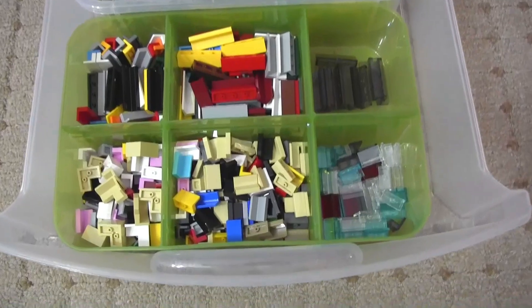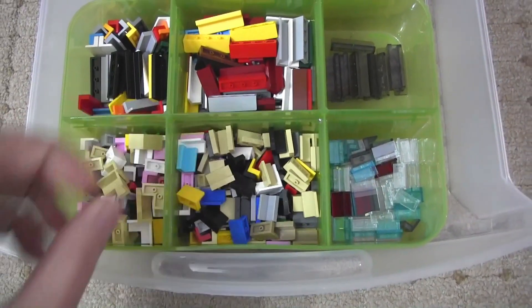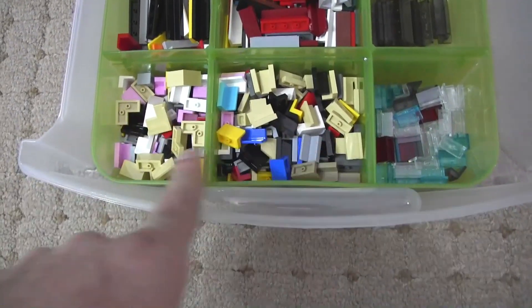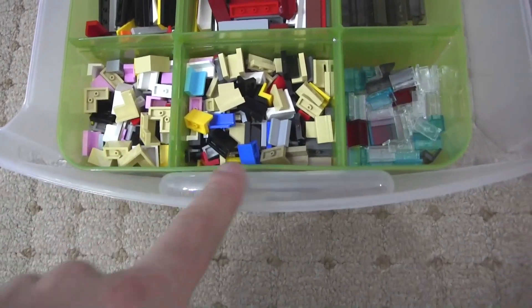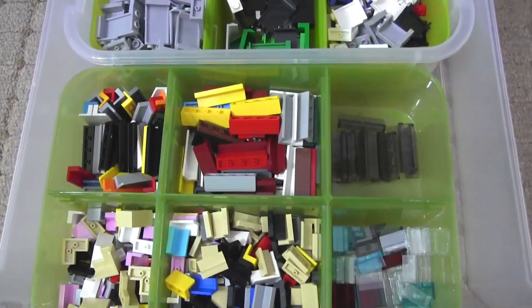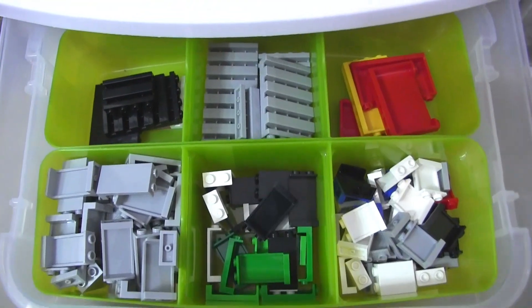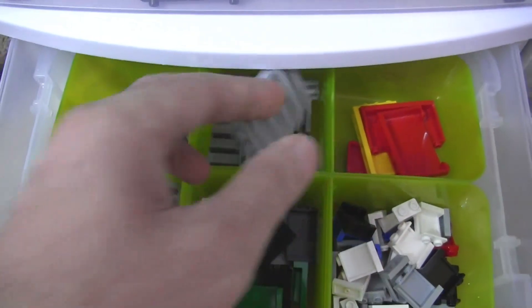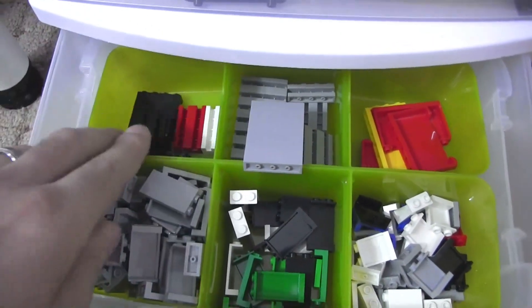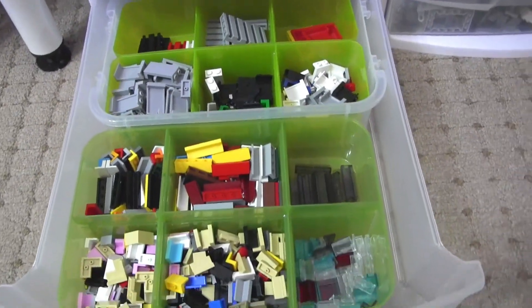At the bottom of this one we've got panel pieces — one by two and one by one panel pieces mixed together. I should probably separate them out a bit more. There are also one by four panel pieces and some taller panels; a lot of my larger panels are mixed in with regular colors. In the back there are one by four bricks with slots inside — I just didn't have a better place for them.